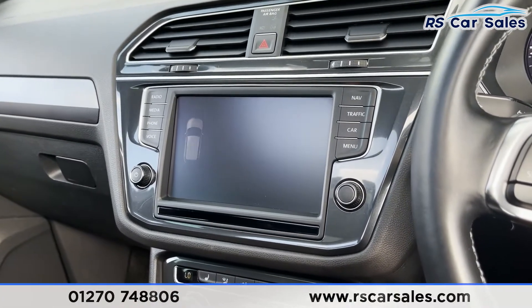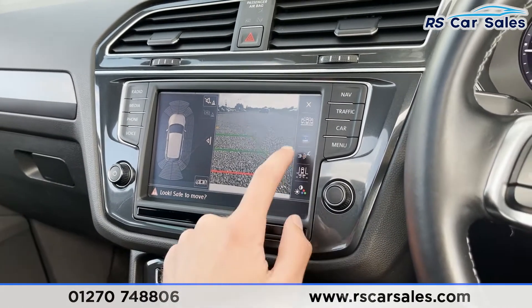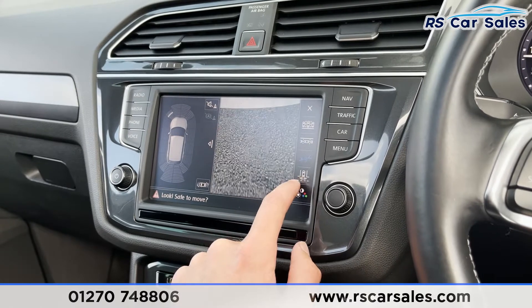If I put the vehicle into reverse, we've got our reversing camera as well as a visual display of our sensors on the right. We can actually flick between different camera views here as well.